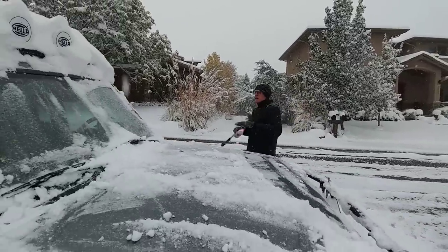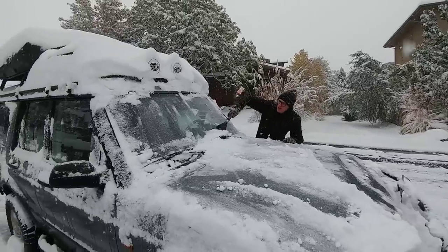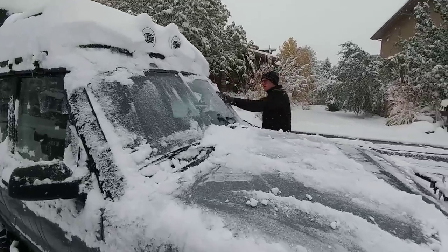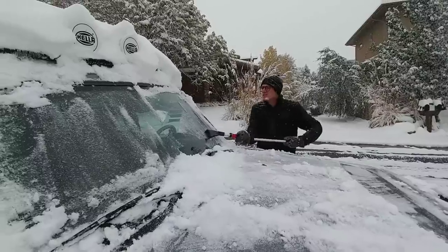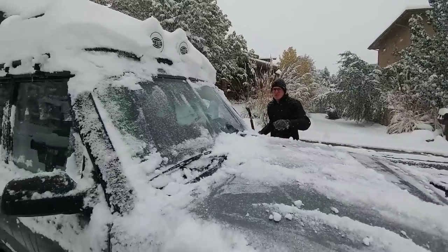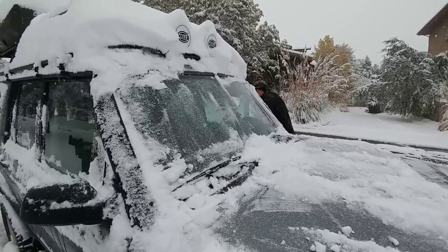There's traction control and ABS and that stuff, but it doesn't have stability control. It's got one of the very first forms of traction control — pretty early form. I think the Freelander had the first form? No, that's hill descent control. It's a good thing for you guys to tell me — what's the first vehicle with traction control? So this is one of the first ones that had hill descent control.